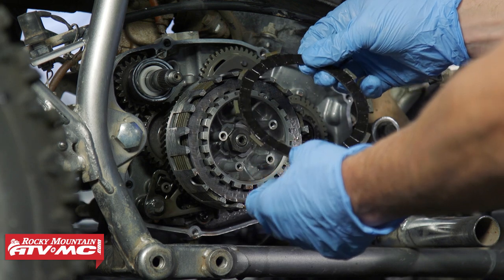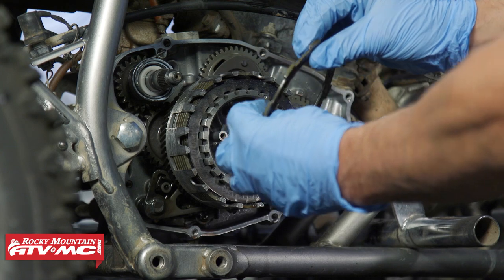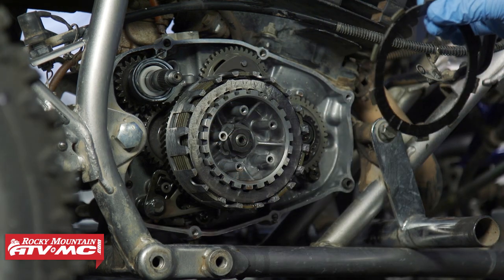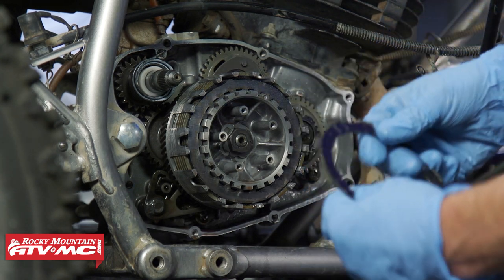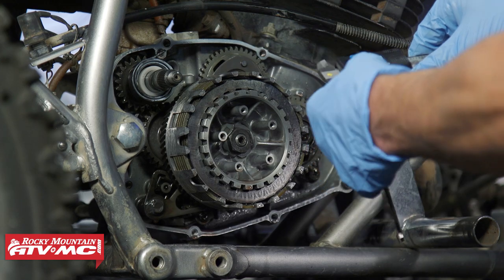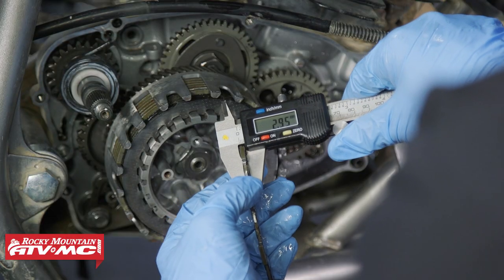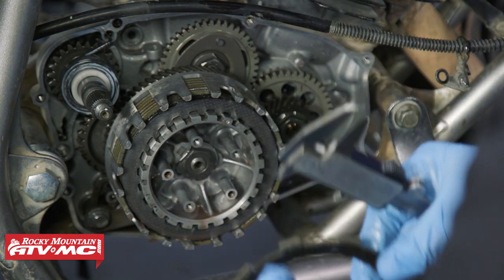We're going to remove a friction plate. The wear limit is 2.8 millimeters — that's the minimum thickness. If any plates are thinner than that, you definitely want to get them replaced. We're using the digital caliper to measure — ours are at 2.95 millimeters, so this one's fine, but we're going to show you how to do this job anyway.